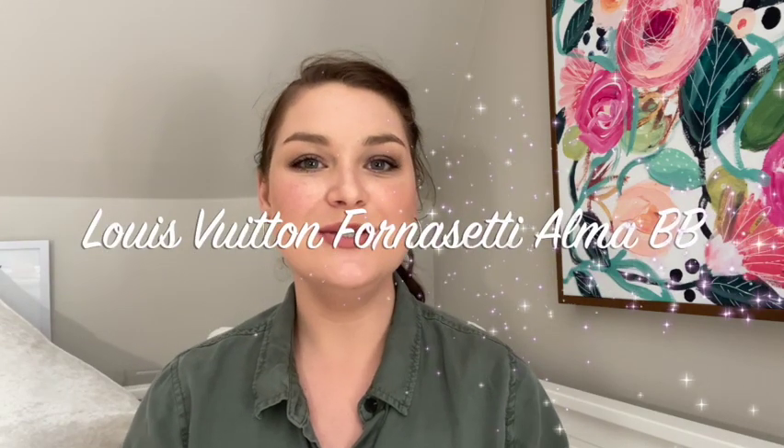Hi guys, welcome back to my channel. I'm Kate and I enjoy making videos all about luxury and affordable fashion and style. So if that's something you're interested in, I'd love for you to take a look around, like this video if you did enjoy it, and subscribe for more.